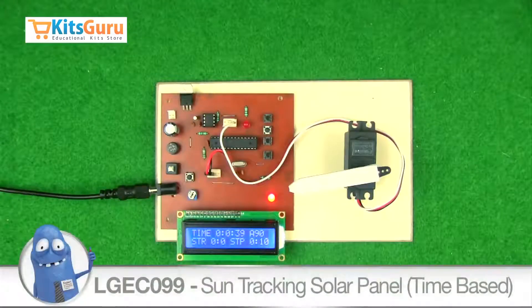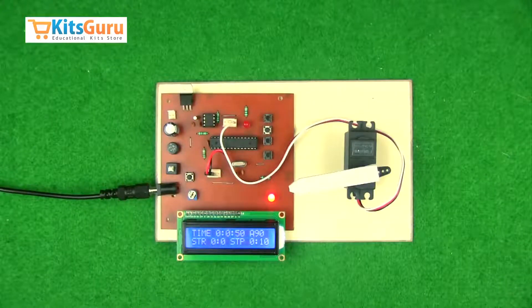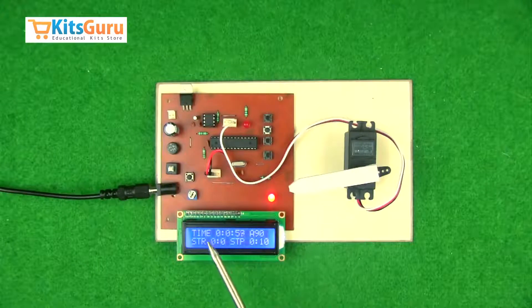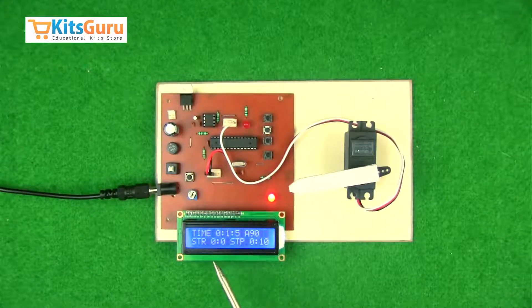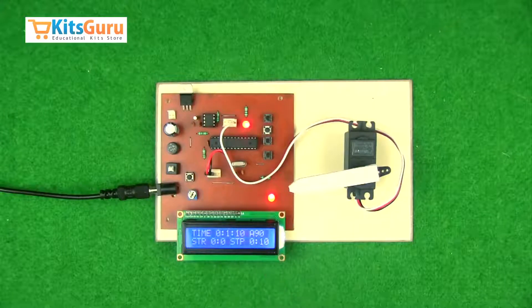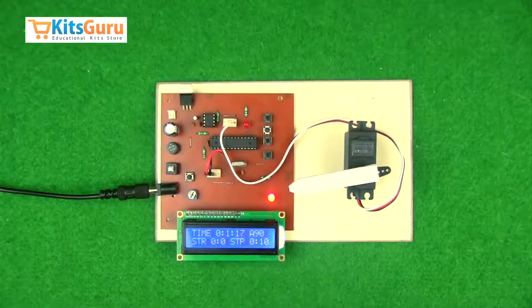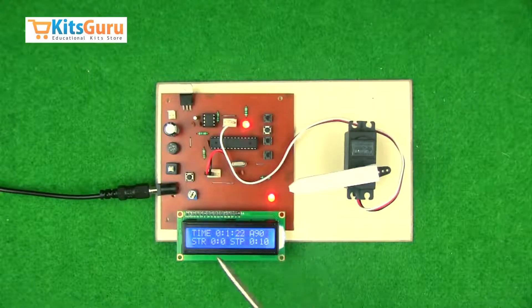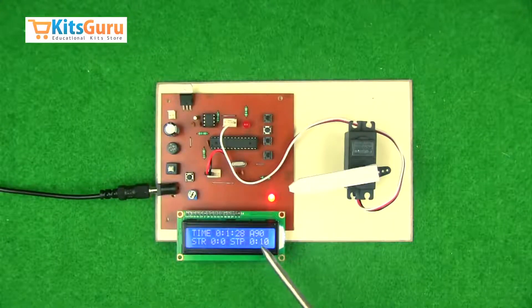We've made a solar tracker system. A solar tracker system is used to track sunlight whenever we use a solar panel, so it is important for the panel to be exposed to maximum sunlight. We have a bunch of parameters to control this tracker: the time which is a clock, the start time which can be set as sunrise, the stop time which can be set as sunset, and an angle. Whichever angle we set using these switches, we've programmed the kit so that every five minutes this angle will be covered by the tracker, repeating every five minutes until the clock equals the stop time.